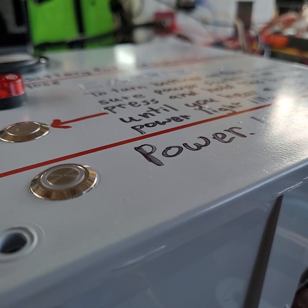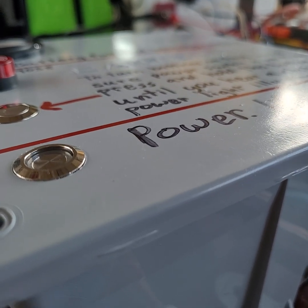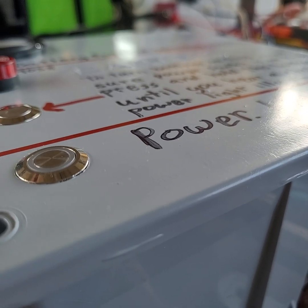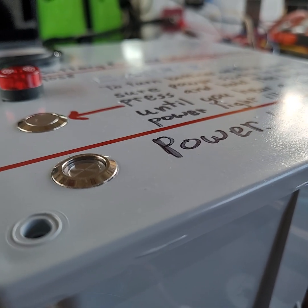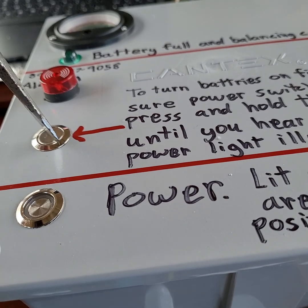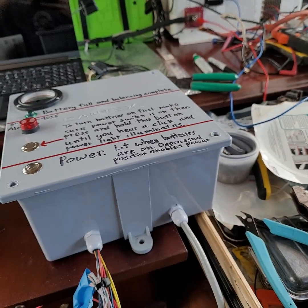In order to enable the battery power, you need to depress the power button — so now that's depressed. To turn the batteries off, you push it again and it sticks up. Having it depressed doesn't turn on the batteries immediately; it just allows them to turn on. To actually turn them on, you have to press and hold the pre-charge button. I'll demonstrate that after I connect it.